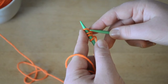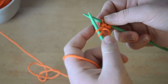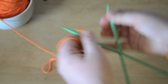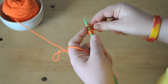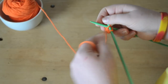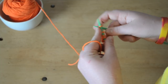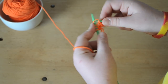Now turn your work. Knit your first two stitches and yarn over — just wrapping your yarn around your right needle — and knit to the end. Turn your work, knit your first two stitches, yarn over to increase our stitches, and knit to the end. Every time you yarn over, the next row will be one stitch longer. Just repeat this until you reach half the length you want.